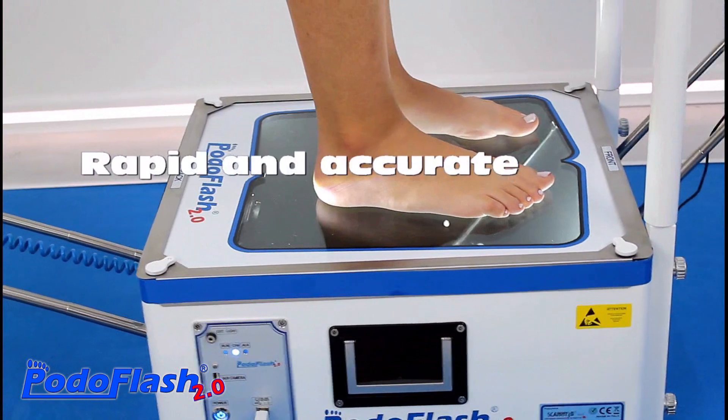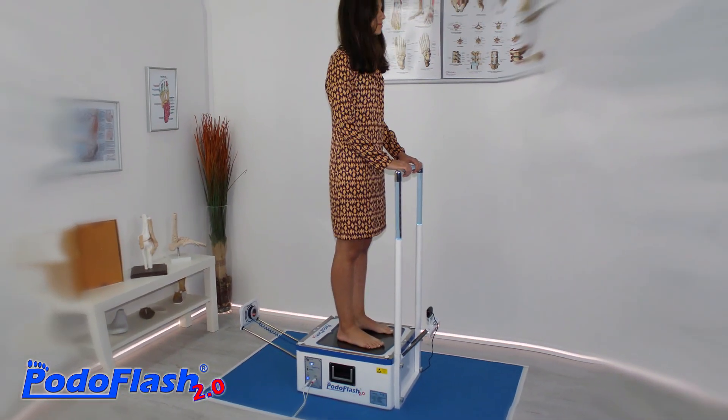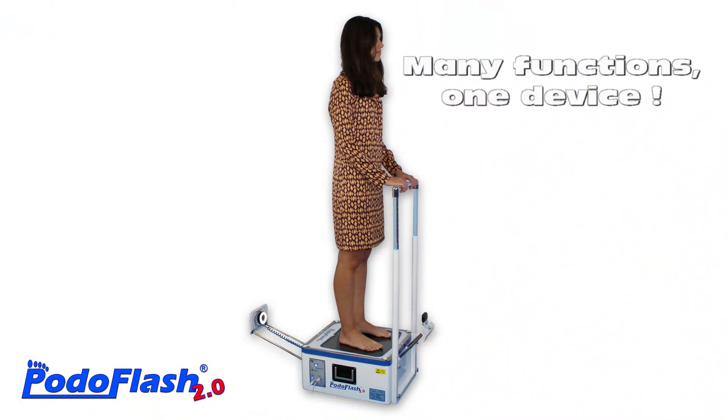In a few seconds, this podoscope allows an accurate foot scanning for the evaluation of its morphology, footprint and plantar loads.